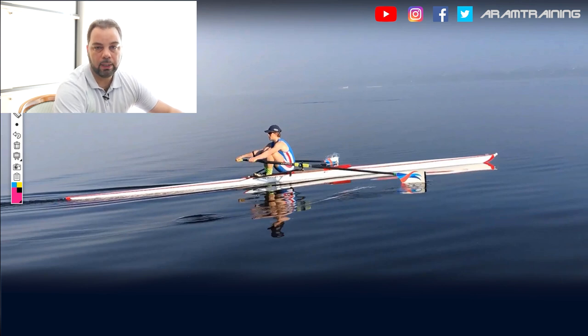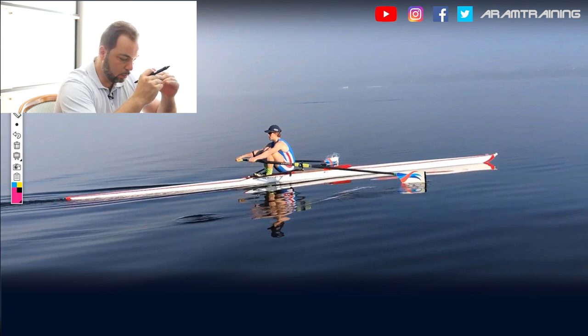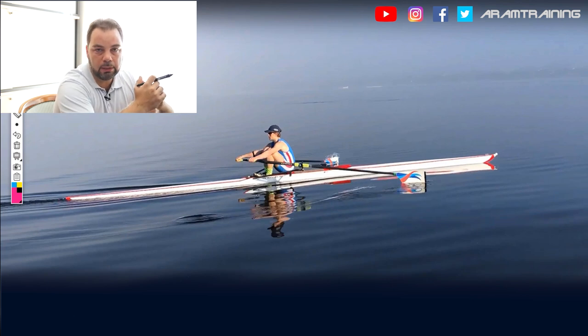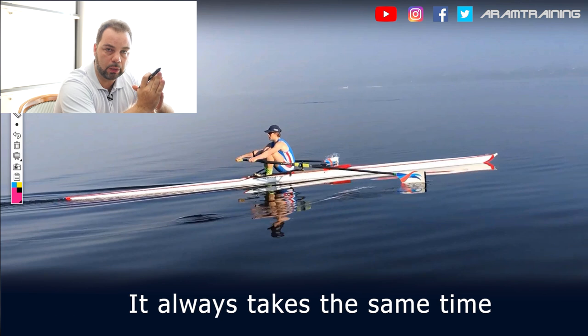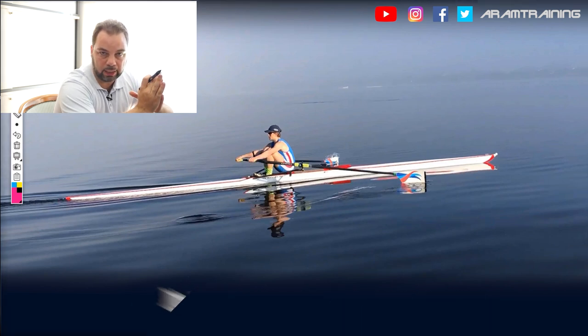And it takes time. For the muscles, it doesn't matter if it's a stroke rate of 16, 12, 14, 22, 34, or 40 — it always takes the same time. So the higher the stroke rate, the more problems you will have. This is one of the keys why some athletes perform well at high stroke rates and some don't. It's as simple as that.